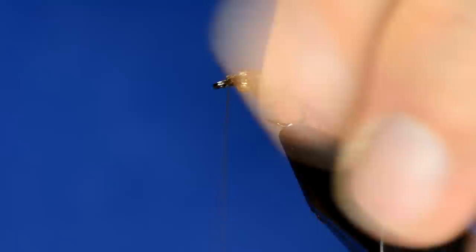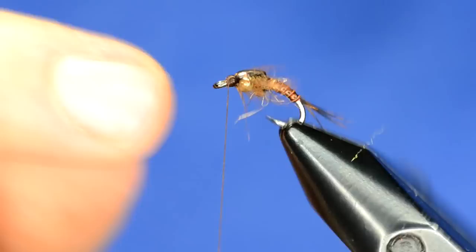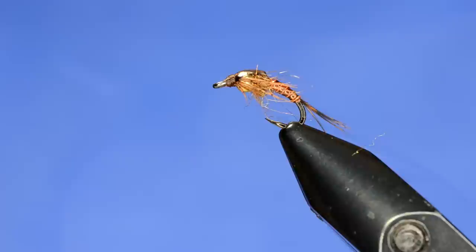I'm going to build up a nice little clean head. Another nice thing about these Czech nymph hooks is they have a kind of oversized eye, so your thread wraps are a lot less likely to pop off when you're tying in tight quarters like this — they're really great for that. And we just whip finish.